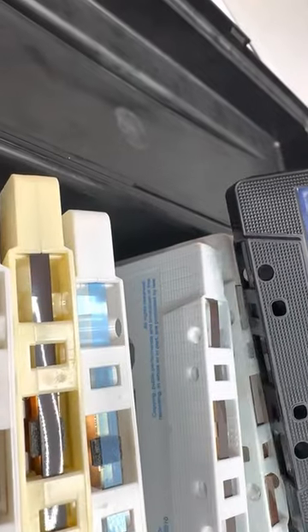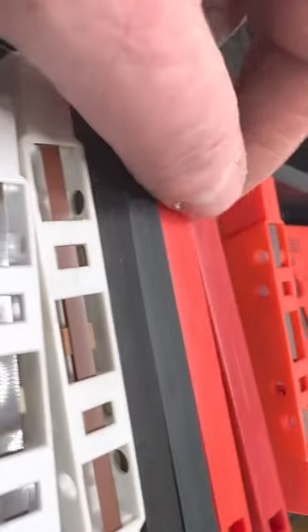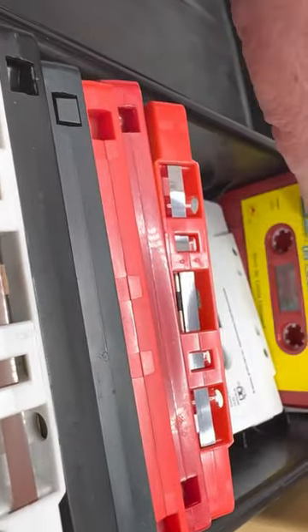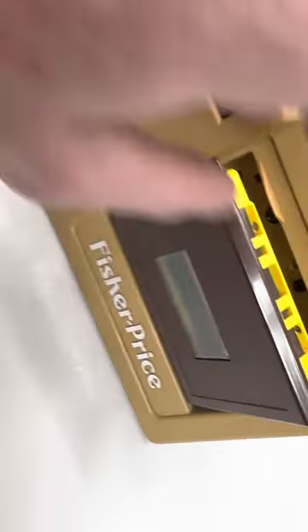I haven't even gotten to all these but there's a lot in here. That might not be a kid's one — oh, it does. It says Peter Pan, Mr. Rogers. A little red hen. Anybody can play. What is this? Hero Songs. Let me try this one — I'm going to eject this.